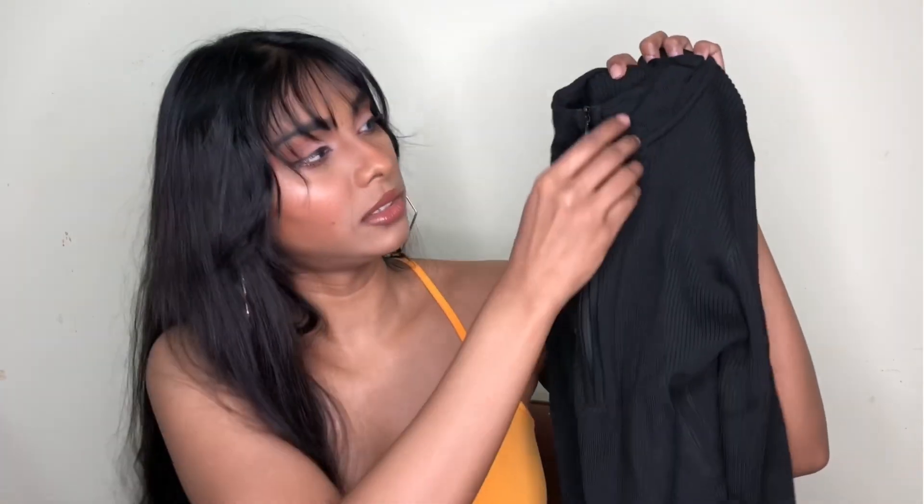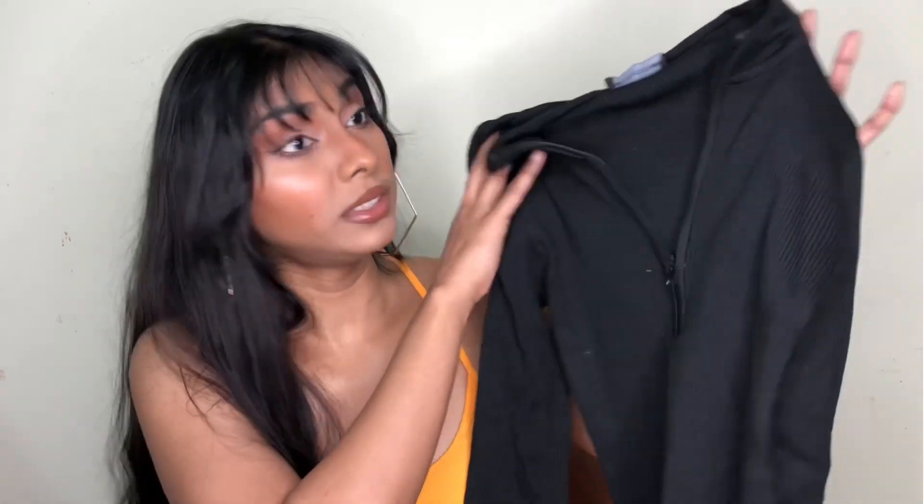This one has a zipper so you can wear it with the zipper down if you want. It's a long sleeve jumper and made of a ribbed material, so it's going to keep you cozy during the winter season. It's in size 8 and I feel like it's going to fit me well, so let's put it on and see how it looks.